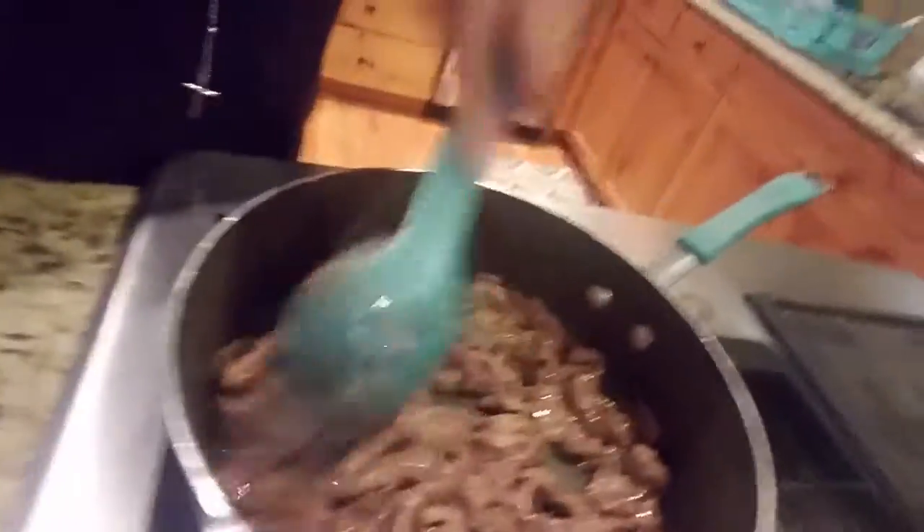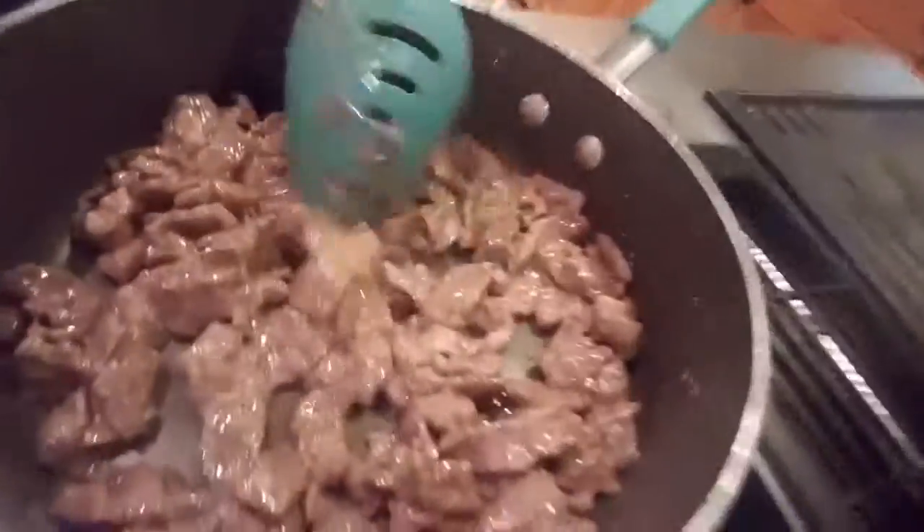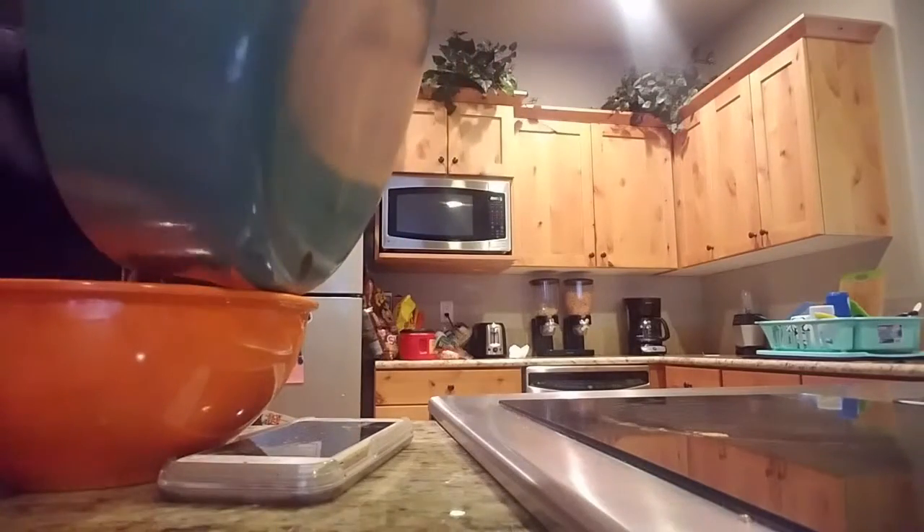You wanna cook it until it's crisp, then pour it out in a bowl.